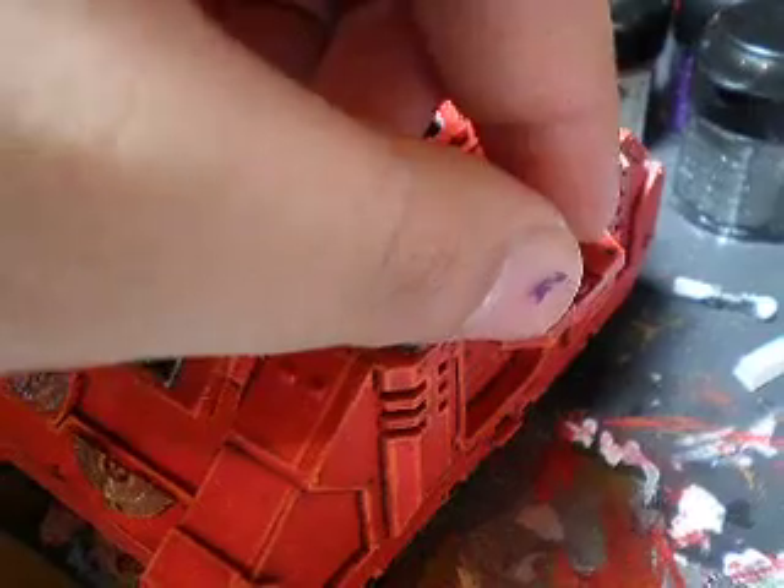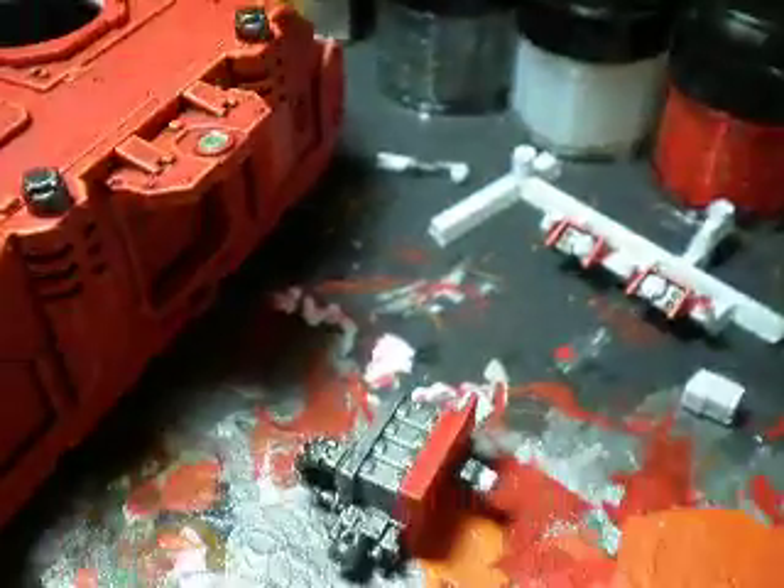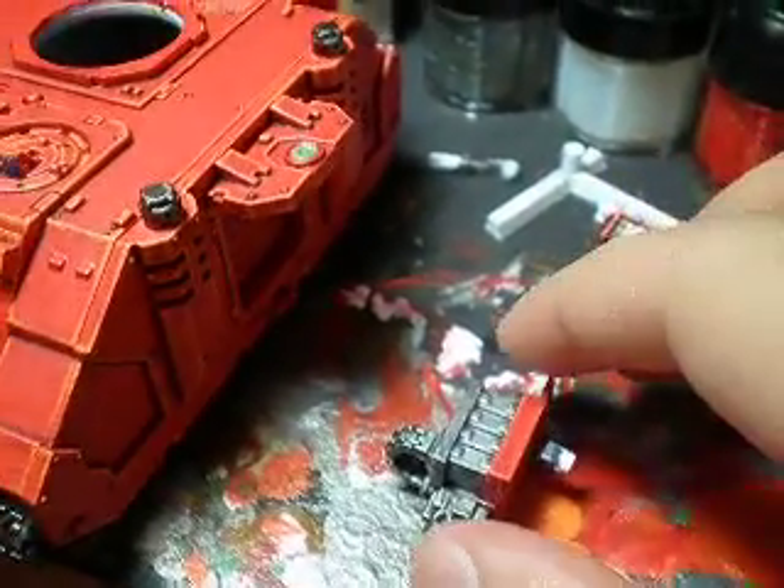I haven't highlighted the pieces yet. This is the targeter for it. And here's the heavy bolter — I haven't highlighted it yet.